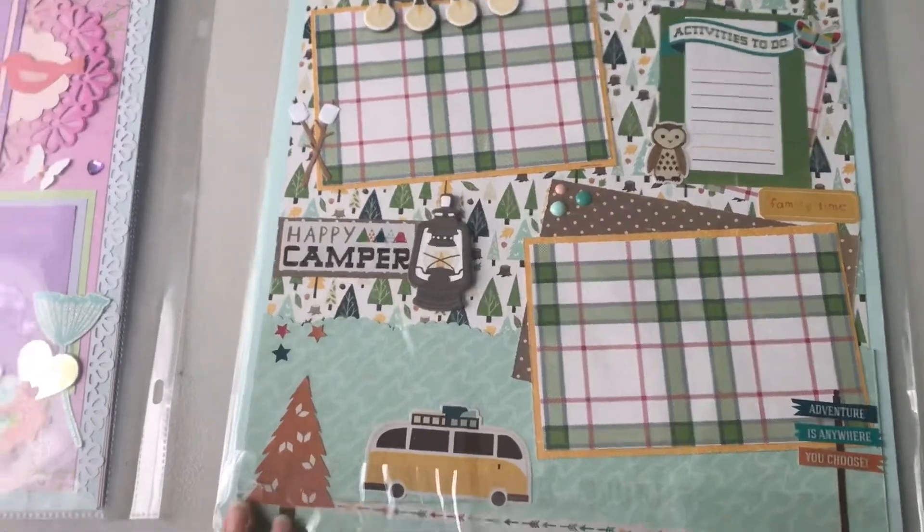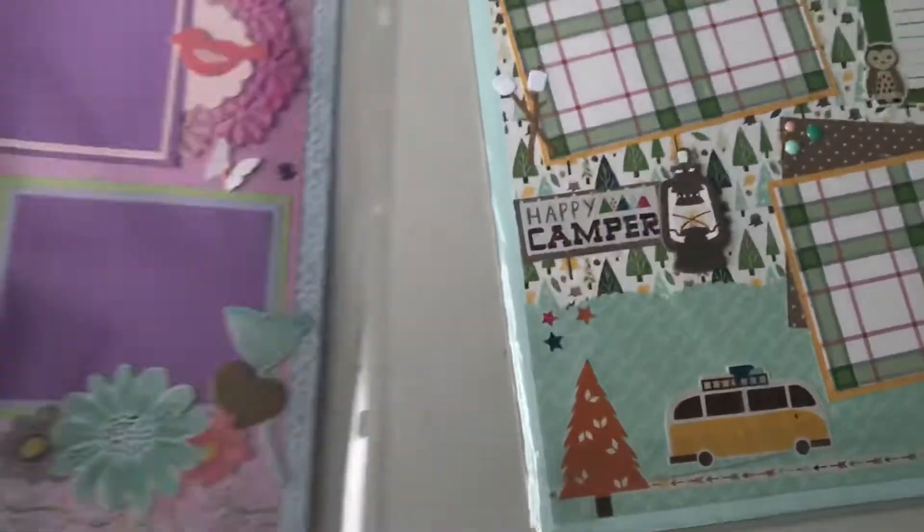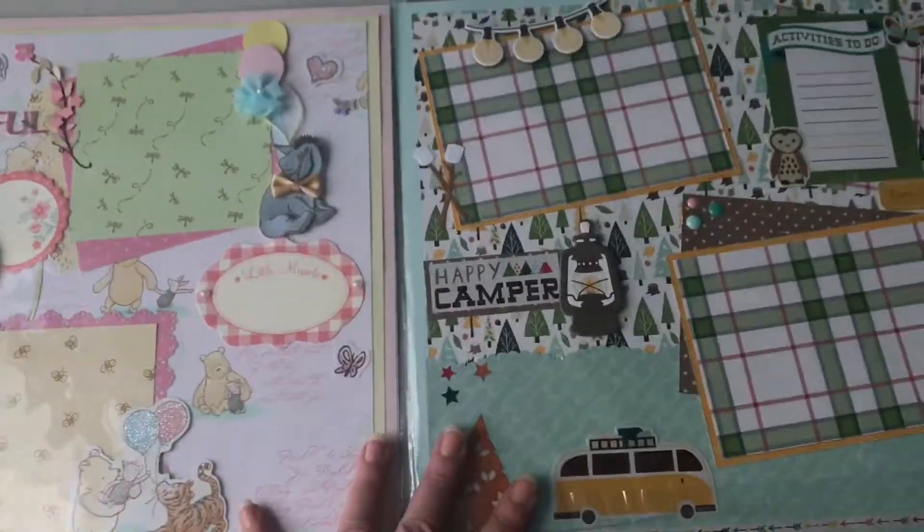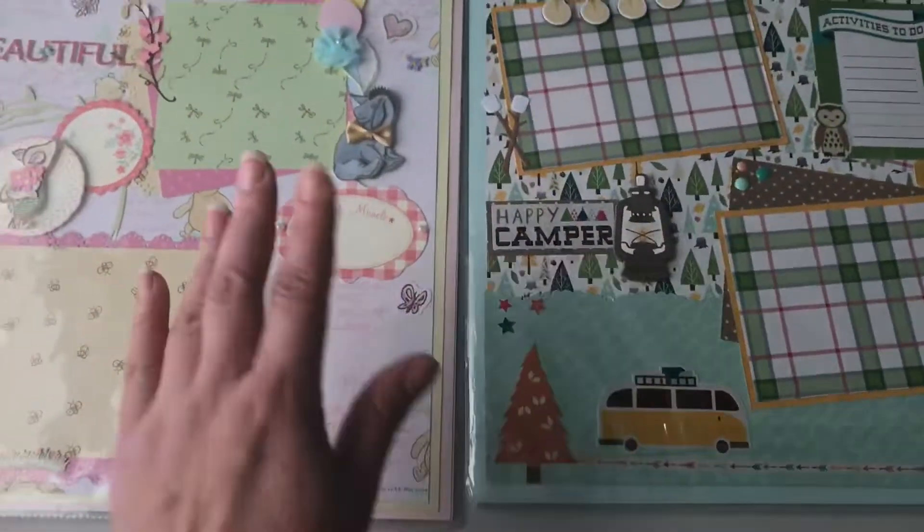Anyway, this is our video response for CraftPurge's challenge and I hope she likes it. All right, you guys, I'll check you on my next one — bye!